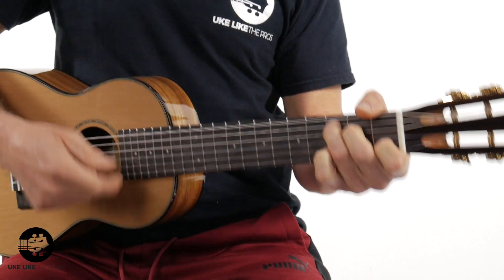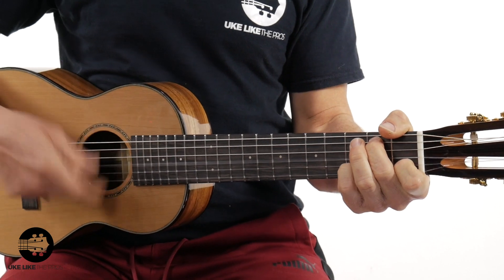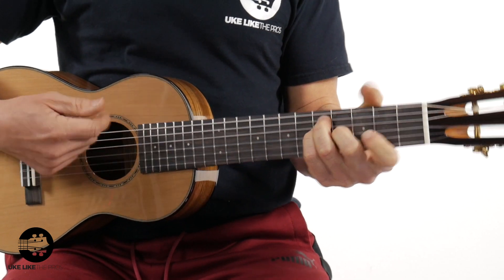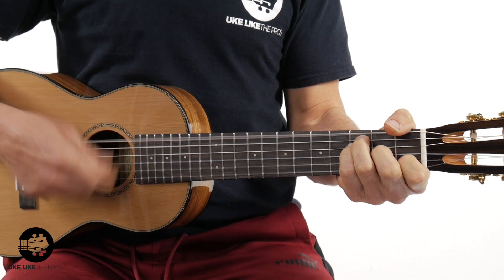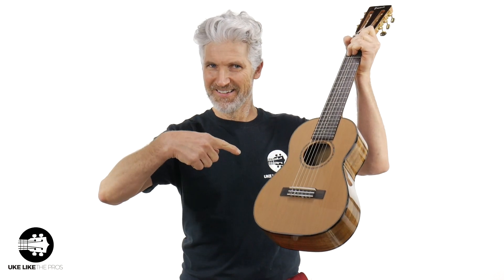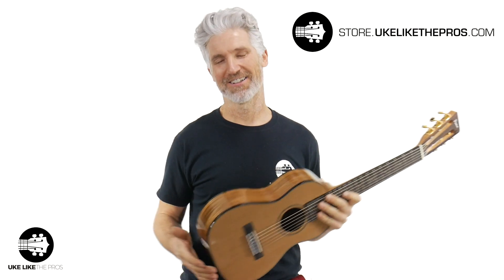It's a fantastic instrument — either way, tune E to E or A to A. If you do some playing, we'll go over all the specs, and I want to hear your opinion. By the way, you can get this at store.ukelikethepros.com, the number one store online to get all your ukulele, guitar, and guitarlele needs.